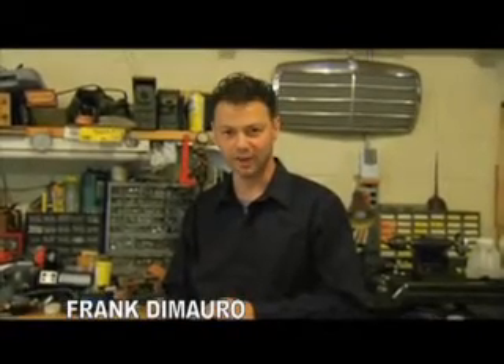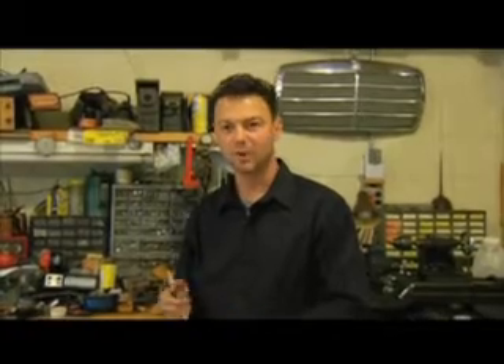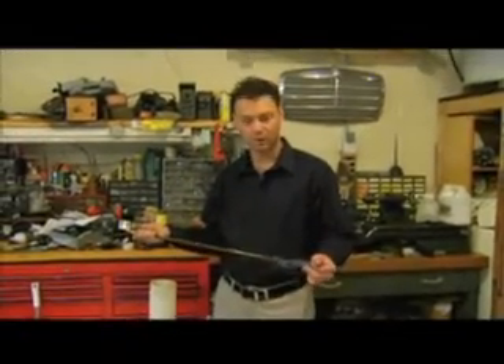My name is Frank DiMauro. I live in Landisville, New Jersey. And like many of you who are watching this at home today, I am outraged by the fact that the Gulf oil spill has been dumping oil into the ocean for over 60 days, and no one has been able to come up with an idea to stop it yet. So what I've done is come up with my own idea as to how I think we could stop the oil well in the Gulf.